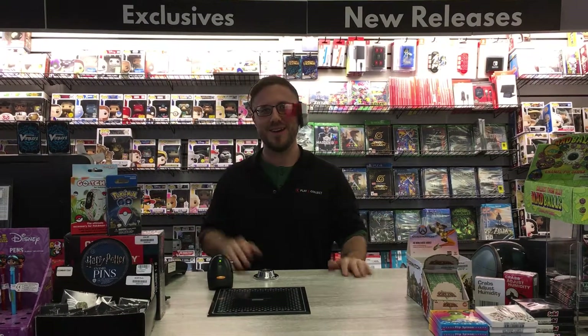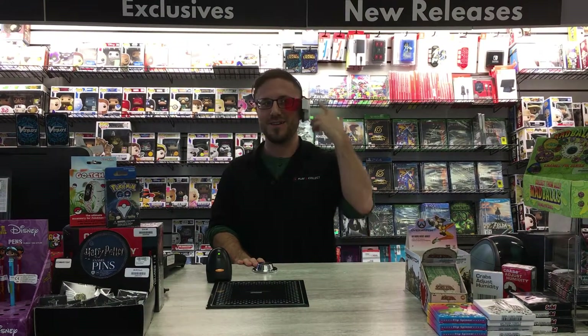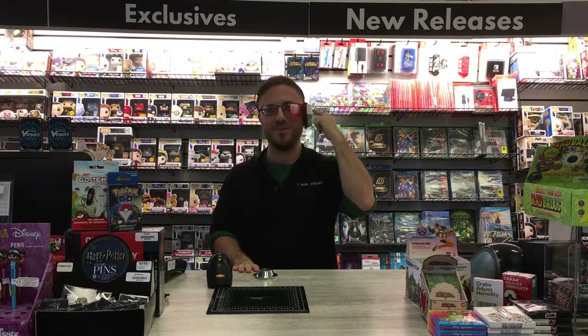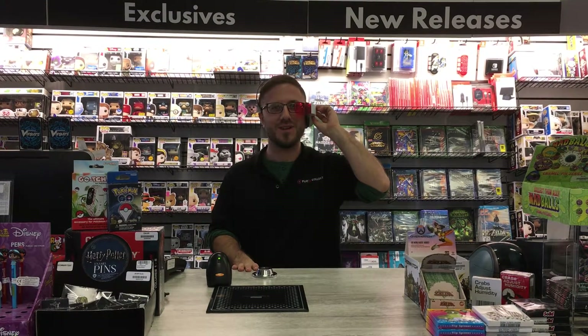Hey guys, this is Sheppy here from Play and Collect. Got a lot of new stuff to show you today. So you may be noticing what this is — I just couldn't afford the other glass. So what is this, Colin? A scouter. From what? Dragon Ball Z. Okay, that's the one with the martial arts, right? Yes.